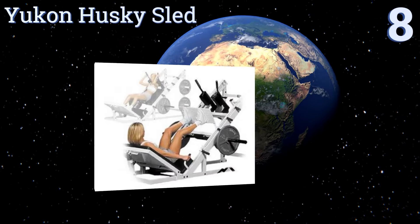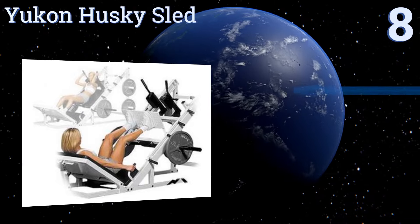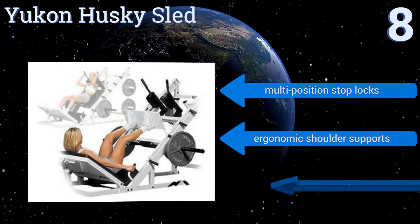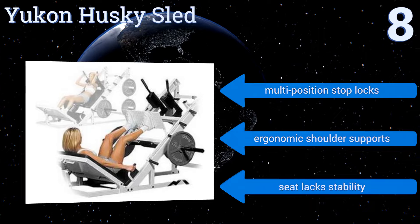Starting off our list at number 8. Constructed with a hefty dual triangular frame, the Yukon Husky Sled is a convertible multi-purpose machine that can be used for hack squats, leg presses, or power thrusts. Heavy lifters should keep in mind that there is a limit to how many plates it holds. It comes with multi-position stop locks and ergonomic shoulder supports.